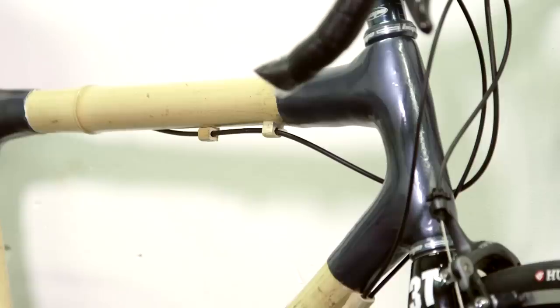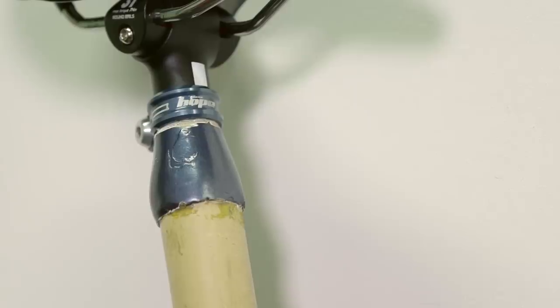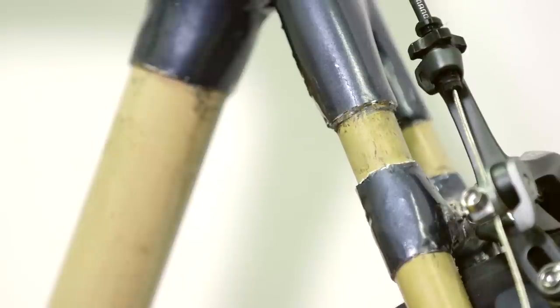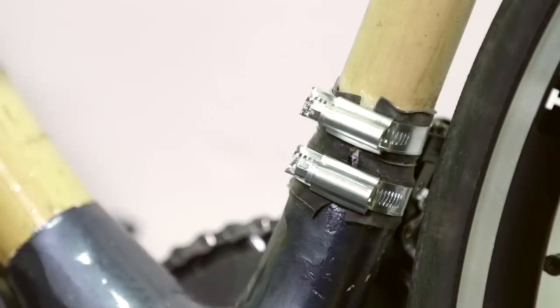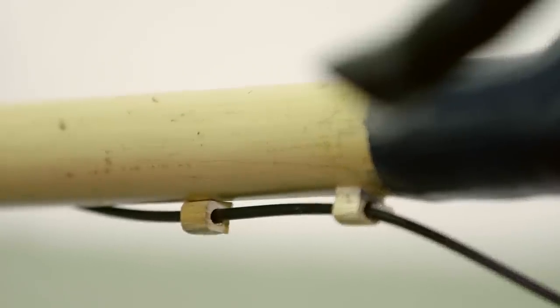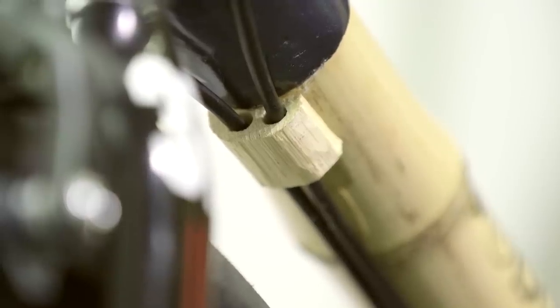They're handmade, so they do look a bit rough around the edges. When I first saw the bike I was going to be riding, you look at it and think it looks a bit sketchy because the bamboo rods are bonded into the frame. The cable stops and cable guides are all small little bits of wood as well — they looked a bit rough around the edges. It's not like a classic cleanly made road bike, but that's kind of half the charm if you've made your own bike and you can see the little imperfections.